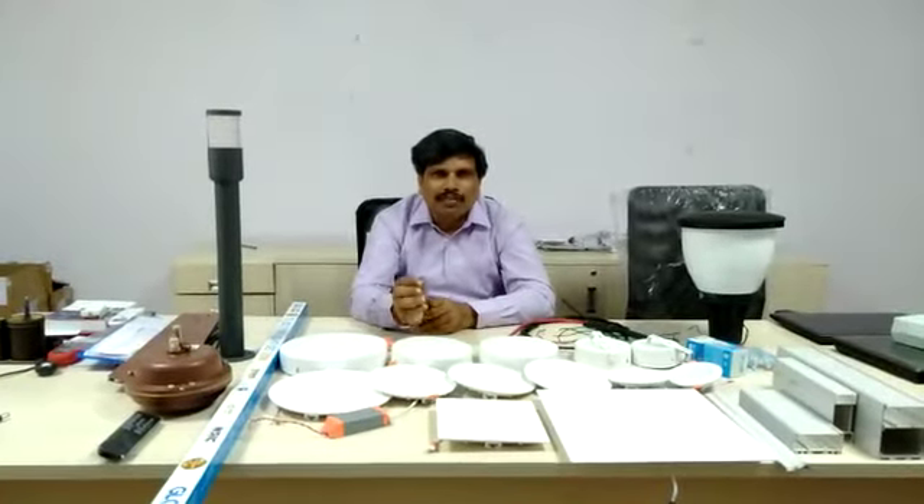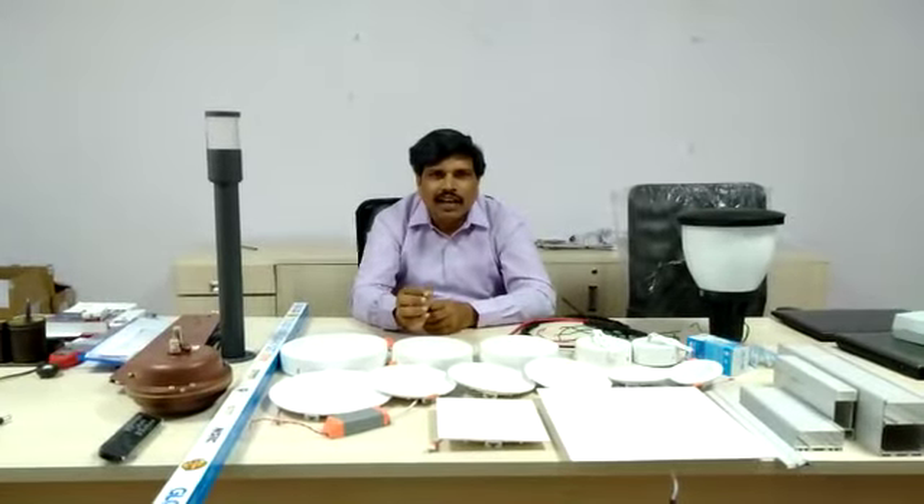My name is Antara Drissu. Glow Elite is manufacturing lights, fans, wires, and switches.